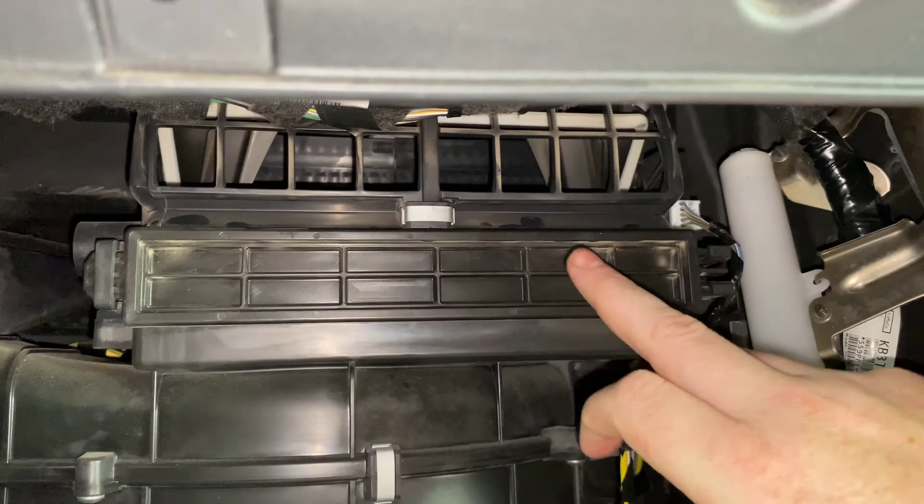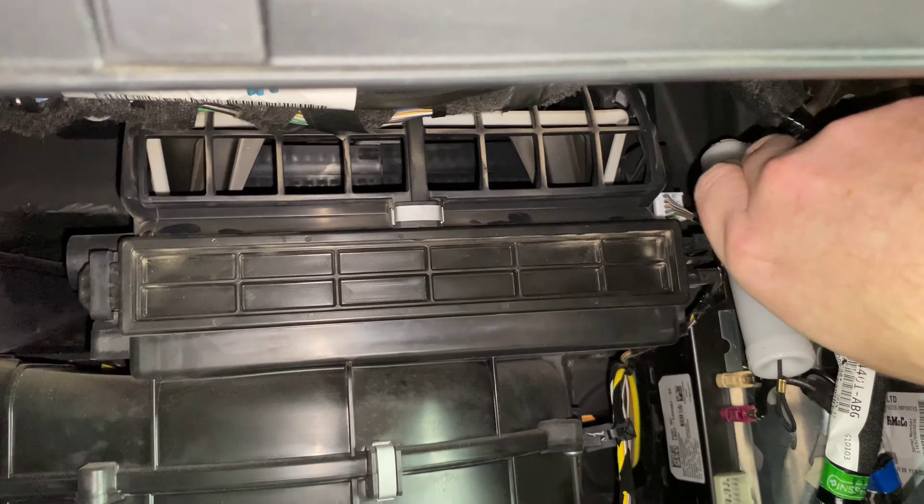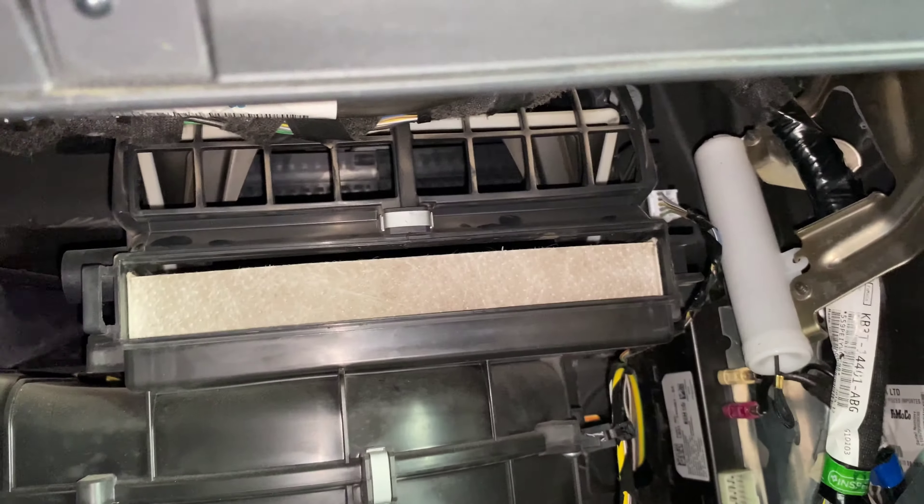Now if we look under here, we can see the door to the cabin filter right here. How that comes off is there's a pinch clip on the right hand side. If you pinch, it'll come off like that.